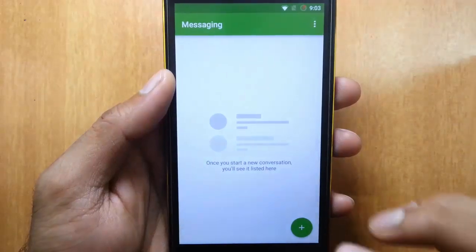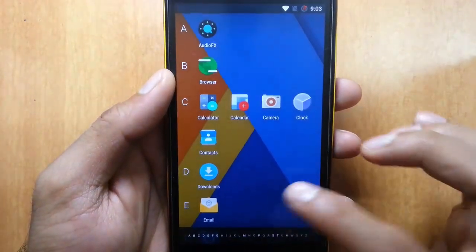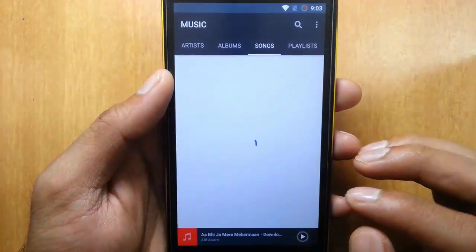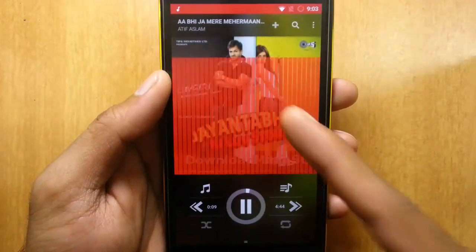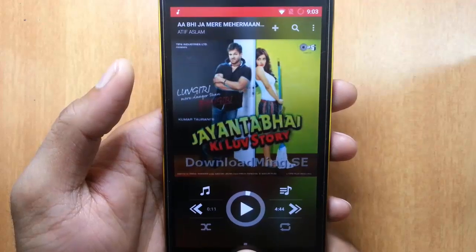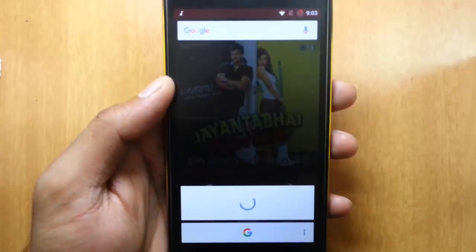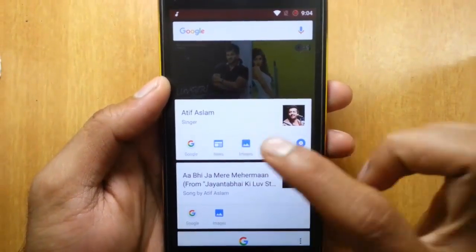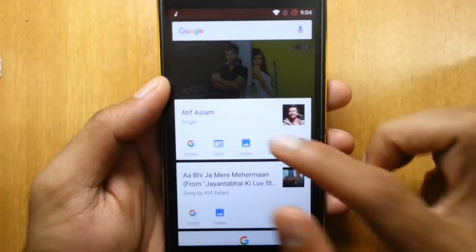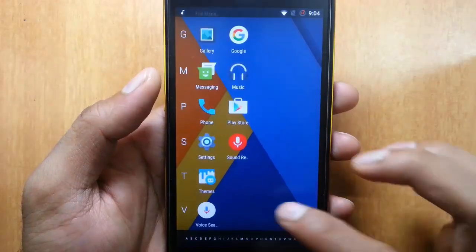This feature works well in messaging applications, web applications, and also in music. I'll show you that — here is a music application and I am playing music. I tap and hold the home button, and then it looks for the artist name. Here you can see the artist listed first, and then it lists other information about that song as well. It's working pretty neat.